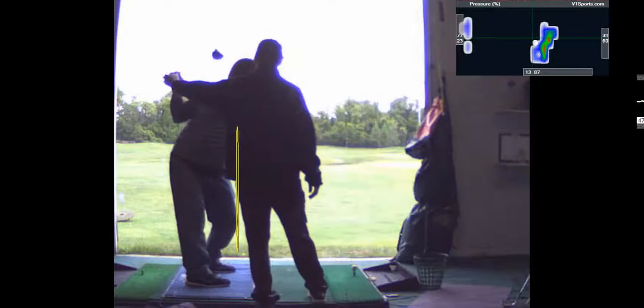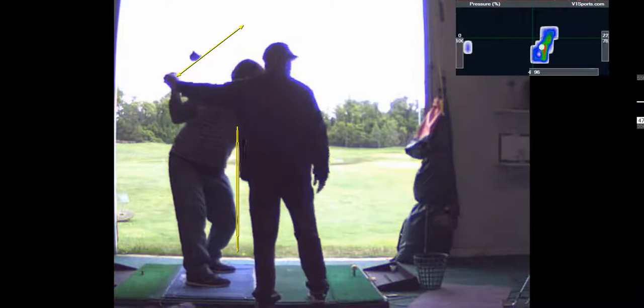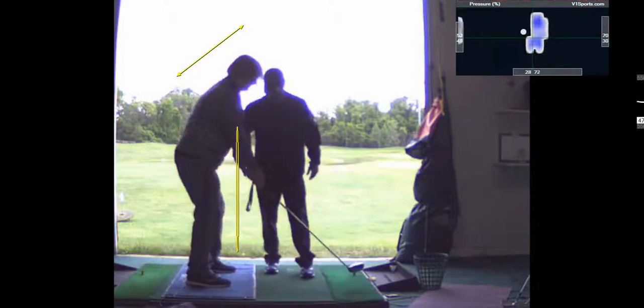With your swing, notice how I'm trying to point the club more to the right — the shaft — up at the top. That's what you're focusing on. I'm going to point it over there more. So that's what I want you to practice.